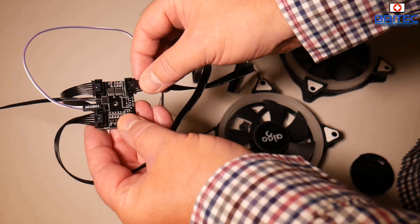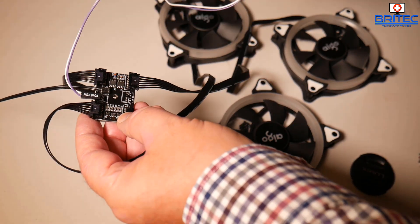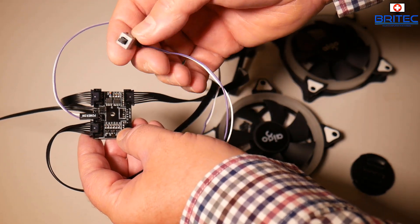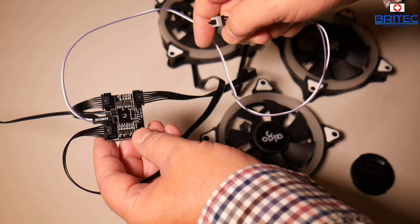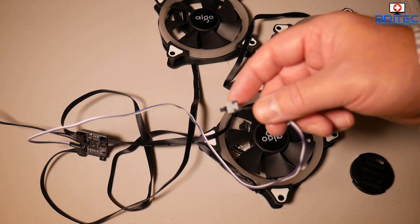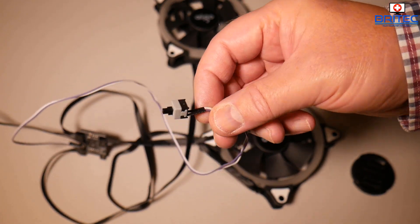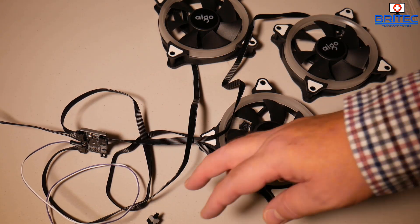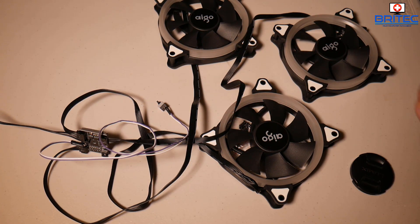The fans plug into the controller board, which connects to your computer via a Molex cable. I've added a little micro switch inline, which you can pick up on Amazon for around a pound or two. This lets you change the color lighting mode - there are seven different lighting programs - without having to wire it to your computer's reset button. You can make these yourself, but it's easier to just buy one, and it's easy to hide inside your case or route outside. Once you've got your desired color, you can unplug it - you don't need it on all the time.